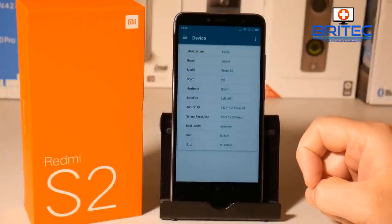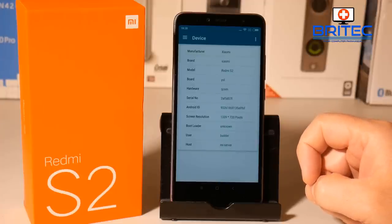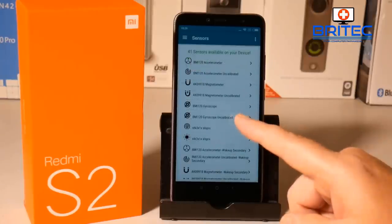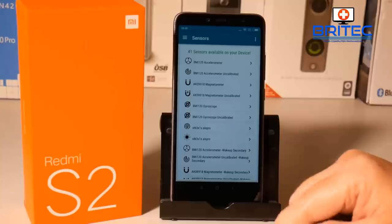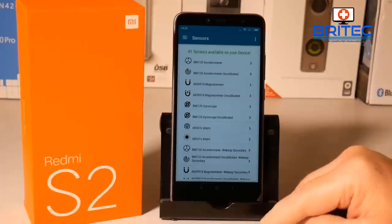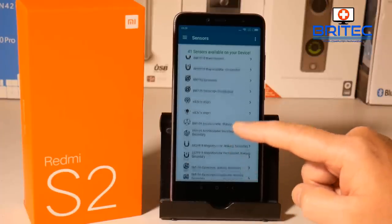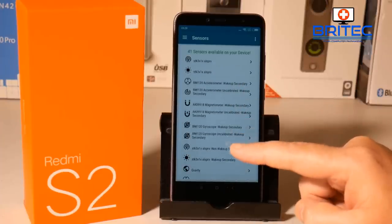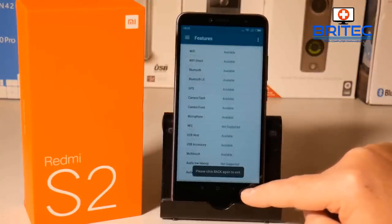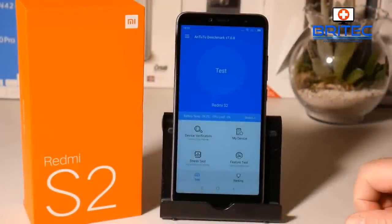Looking at the device specs, it's made by Xiaomi, it's the Redmi S2, it's got Qualcomm hardware inside with a 1339 by 720 screen resolution and Android Oreo 8.1.0 as the operating system. It has 41 sensors including a gyroscope and a load of other sensor types, which is pretty good at this price point. There is no NFC support on this phone, which is pretty normal.